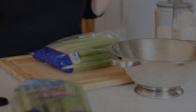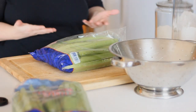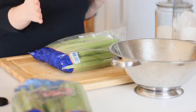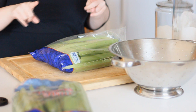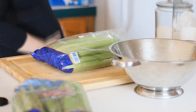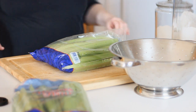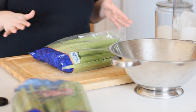Hey YouTube! Today I am canning celery. A little bit different view — I can't find my charging cord for my video camera so I'm back to using my DSLR, so we've got a different angle. If you see my baby belly in the shot, that's why.